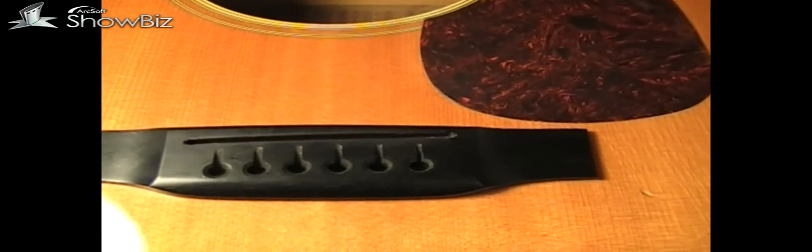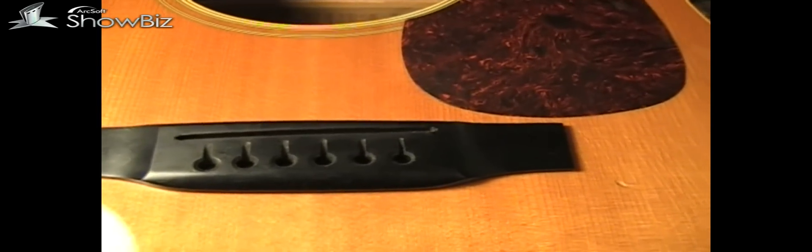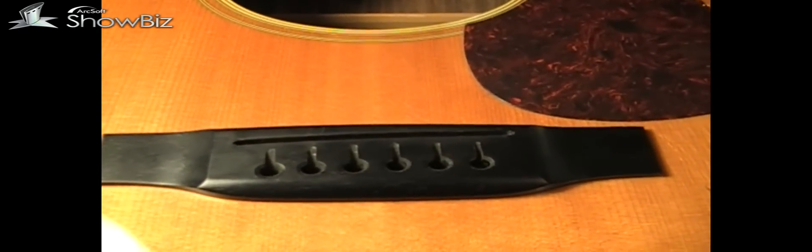This one has golden tuners; I've seen them with chrome tuners too. I wanted to point out that difference in the bridge — how those pinholes are all offset — because I've never seen that on any other Martins other than these MMV models. We're going to get down to the nitty-gritty and start sanding. We've got to take one thirty-second of an inch off this whole entire top. With the neck straight, that straight edge should slide right over the bridge top parallel to it.